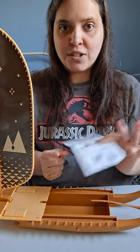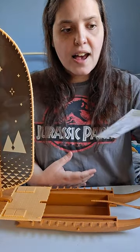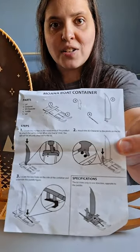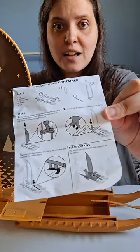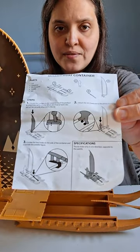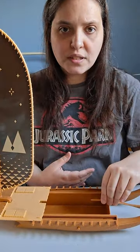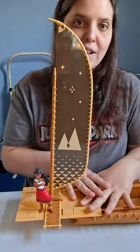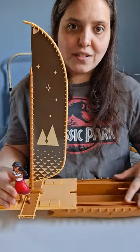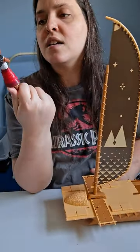It came with instructions, and if you buy it but never get the instructions, I will post a picture of them. So if you get it and never got hold of the instructions, you can just look it up and they'll be right here for you. It's pretty simple, but like I said, once the paddle gets put in it's impossible to take off. I would have to say my favorite part about this is not only the boat but also the Moana figure — it's epic.